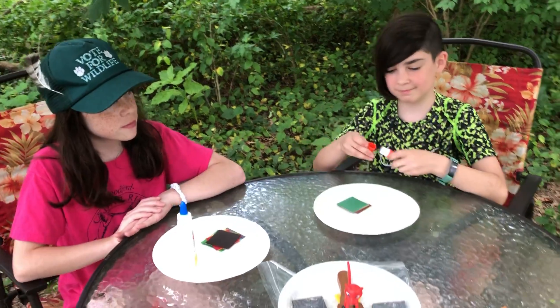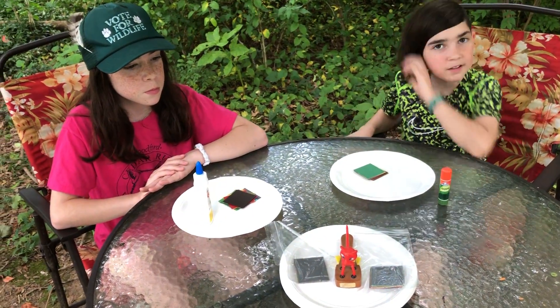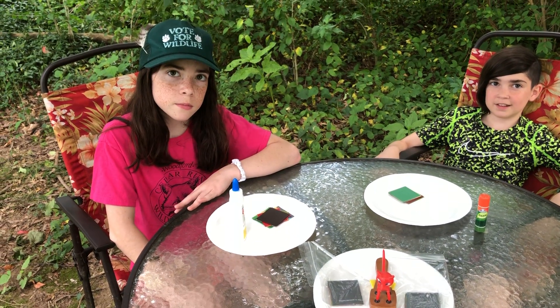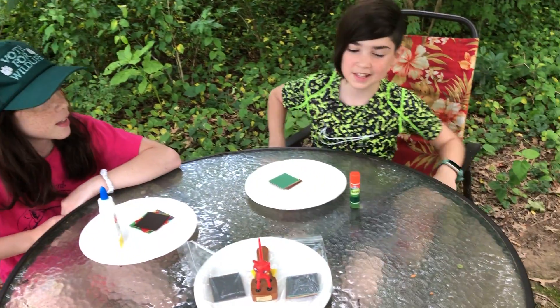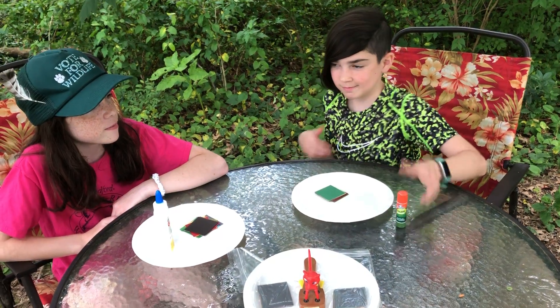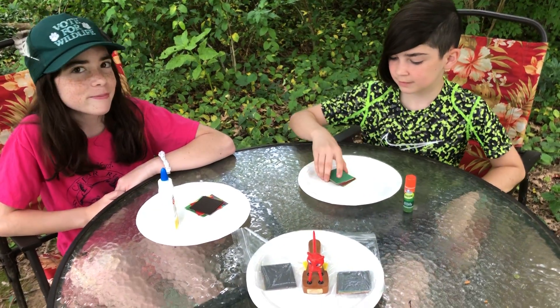Now if you've already watched some of our other videos you know that we say if you have bottle liquid glue you're using a tiny amount — so tiny, so small. If you are using a glue stick you need a lot, so much, very much.